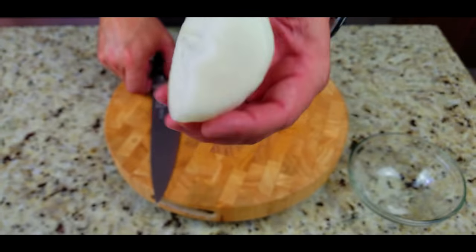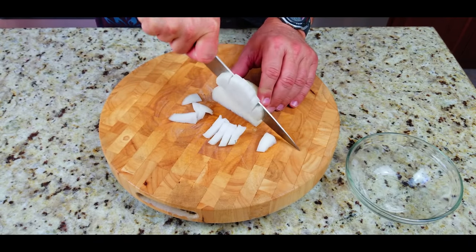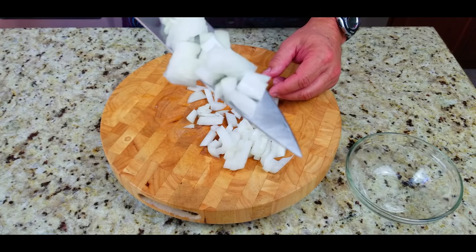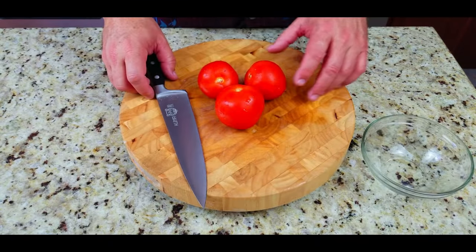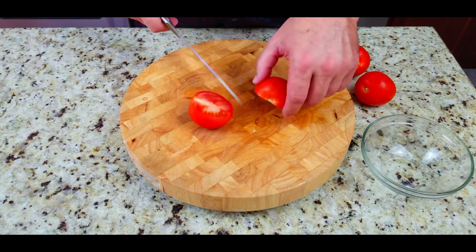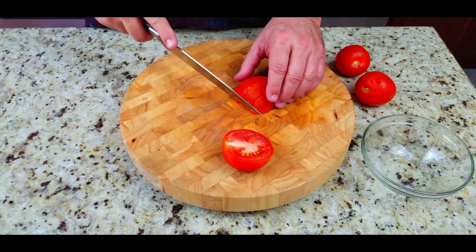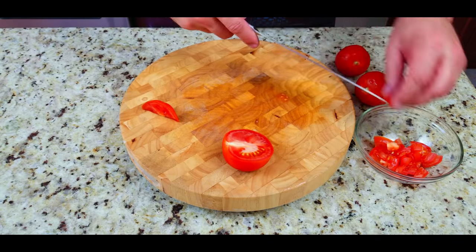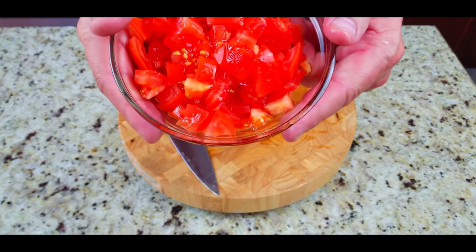We start off with an onion — we're gonna have a nice mixture of veggies, meats, and cheeses. Take a half an onion, slice and dice, chop it up nice. Real simple, nice and fresh. We've got some beautiful tomatoes — same thing, slice and dice. You want the ingredients chopped up pretty small, diced pretty small, because it's going into your omelet. Omelets are hard enough to fold as is, but if you have big chunky items inside it's gonna make it even harder.